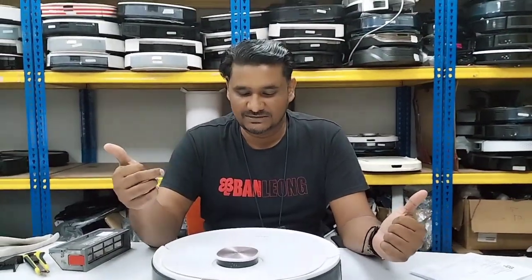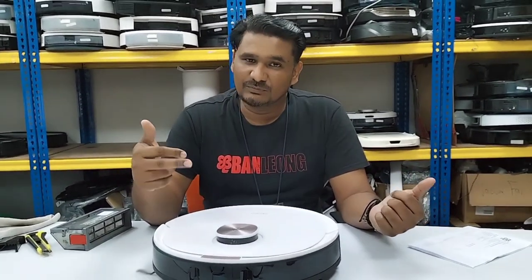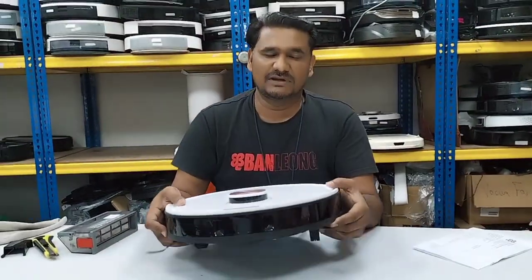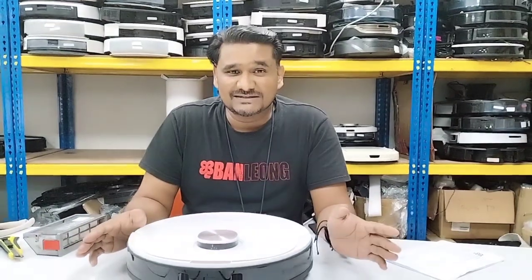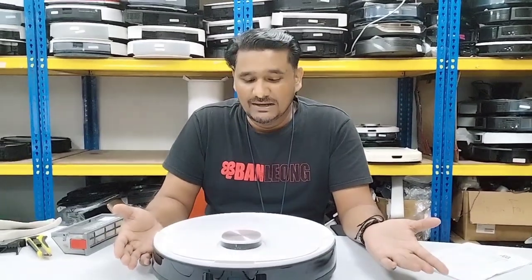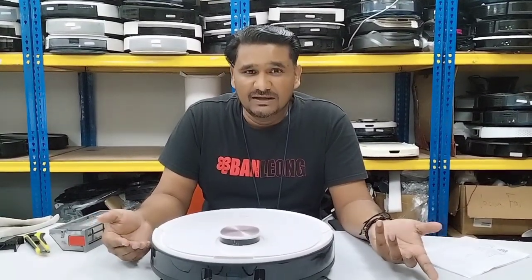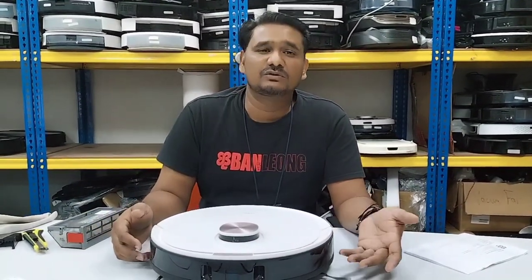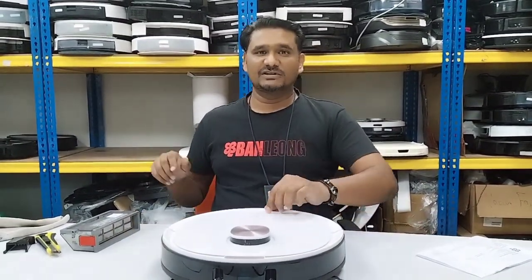If you watch this video properly, you can settle these minor issues at home. I always request: before you send the Deebot to the service center, go to the Ecovacs technical support YouTube channel — note that this is not the official Ecovacs channel, this is my personal channel. Check if a video is available for the issue you're facing. If you can settle it at home, there's no need to send it to the service center. Thanks for watching.